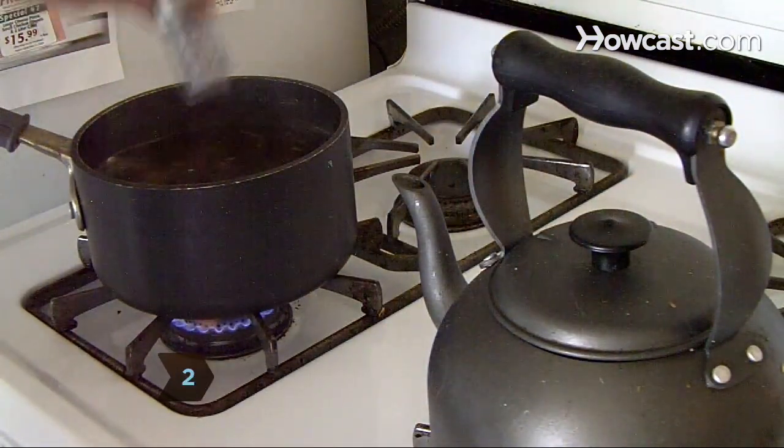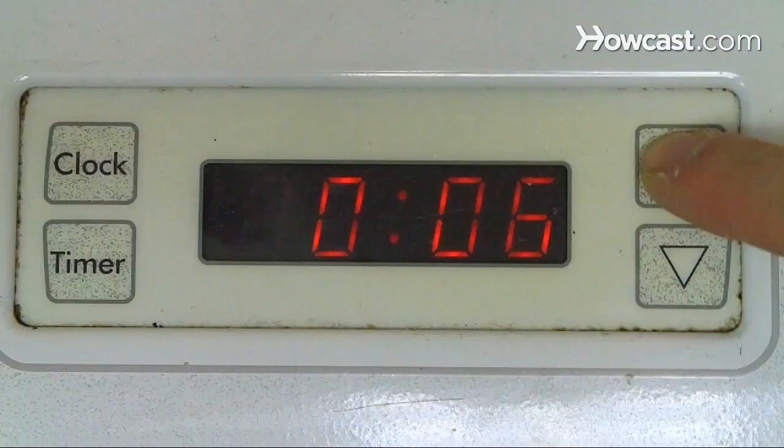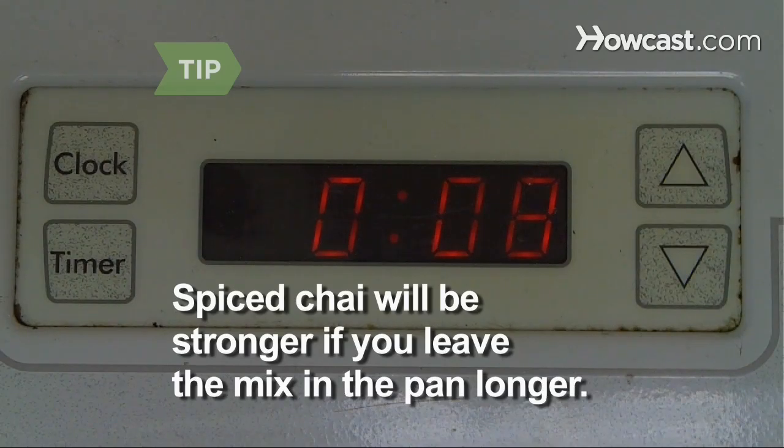Step 2. Add the tablespoons of black tea to the water. Increase the heat, and once the water returns to a boil, reduce the heat and simmer for 5 to 8 minutes. Your spiced chai will be stronger if you leave the black tea and spices in the pan for longer than 8 minutes.